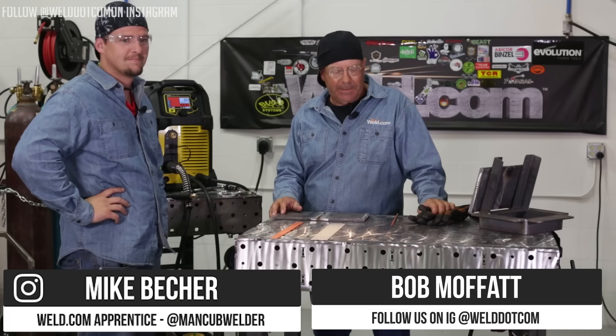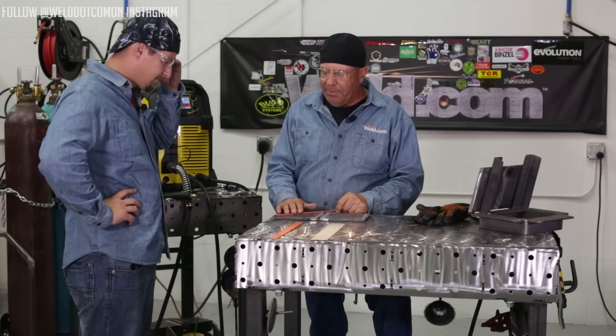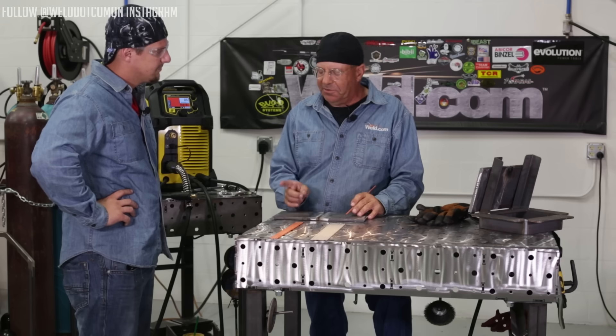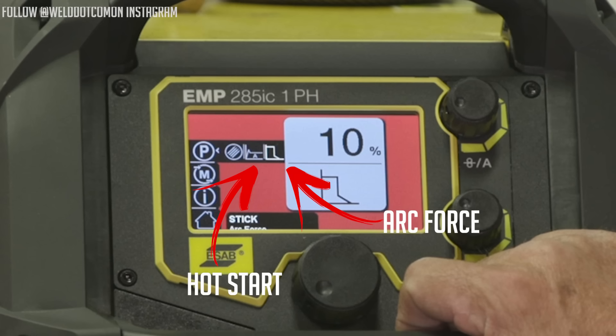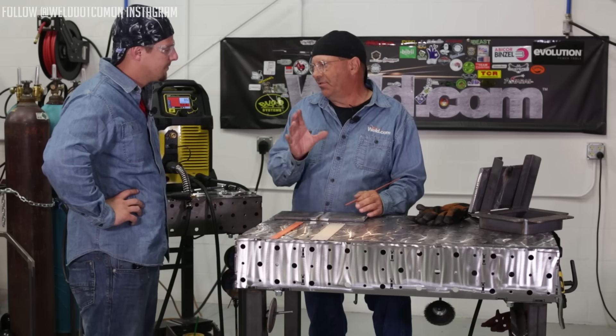Welcome to Weld.com. I have the man cub with me today. We recently did an unboxing of the Rebel 285 and he asked me a question about one of the parameters. We're going to do some more on the constant current stick welding, shielded metal arc welding side of this, and your question was arc force. We have hot start and arc force in the parameter settings for stick — various manufacturers call it 'dig' and stuff like that.